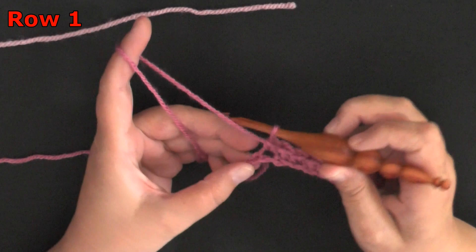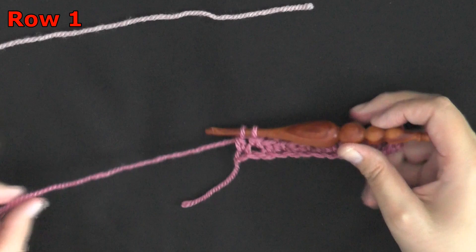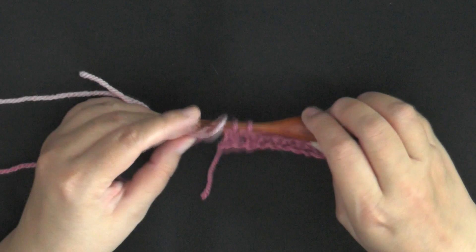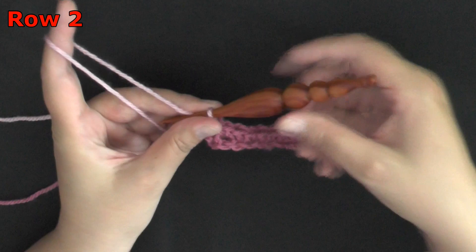Now I want to do a double crochet to end my row, but I'm only going to pull through the first two loops — not finishing that double crochet — leaving the last two loops on my hook, because I want to change the color. To change color, get your next color, fold it in half to create a loop, then pull that loop through the two loops left on your hook. Pull to tighten up your original color, then pick up the new color and start working.